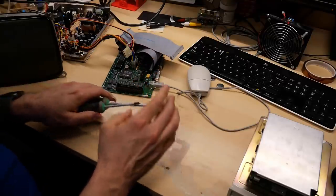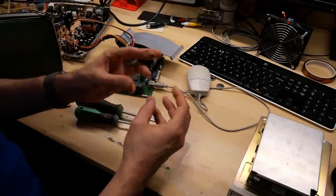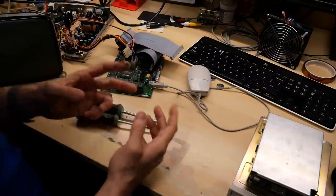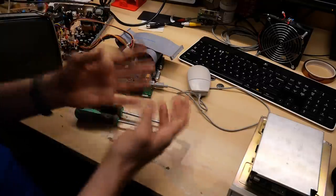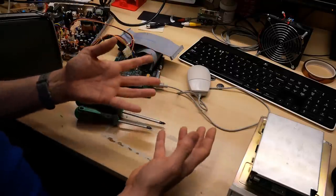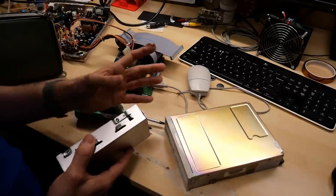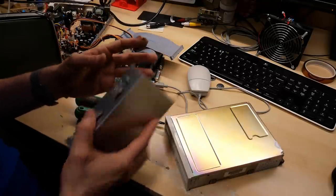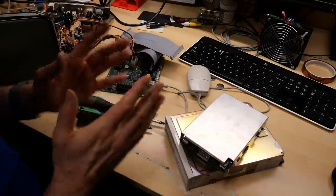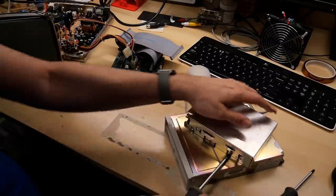I just figured out something cool — those screws from the top of that Quantum hard drive, the five I took out, are metric screws that are the same screw used in the Amiga 4000. If you've ever taken apart an Amiga 4000, you know it uses standard metric screws that are just not the same as what's used in PCs. Here in the US you just don't find a lot of metric screws, so anytime I find them I put them aside in a storage bin for future use.